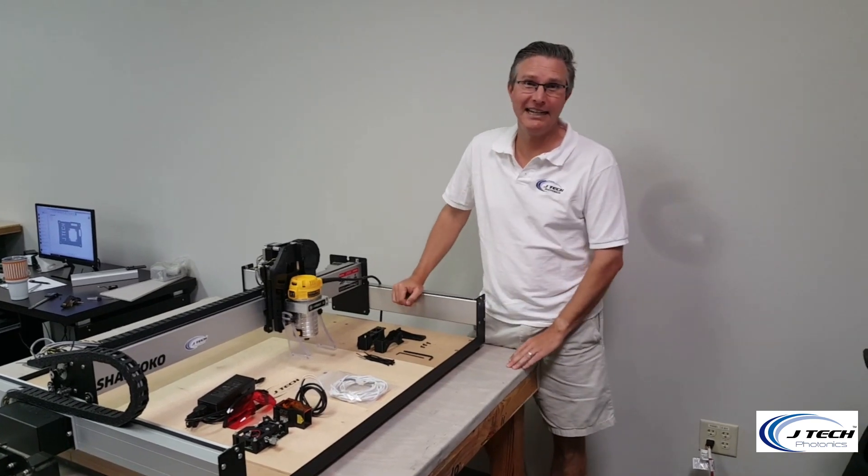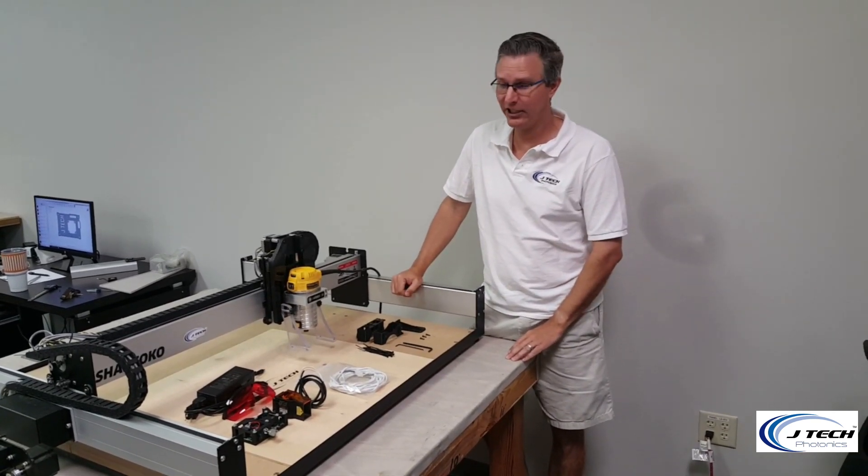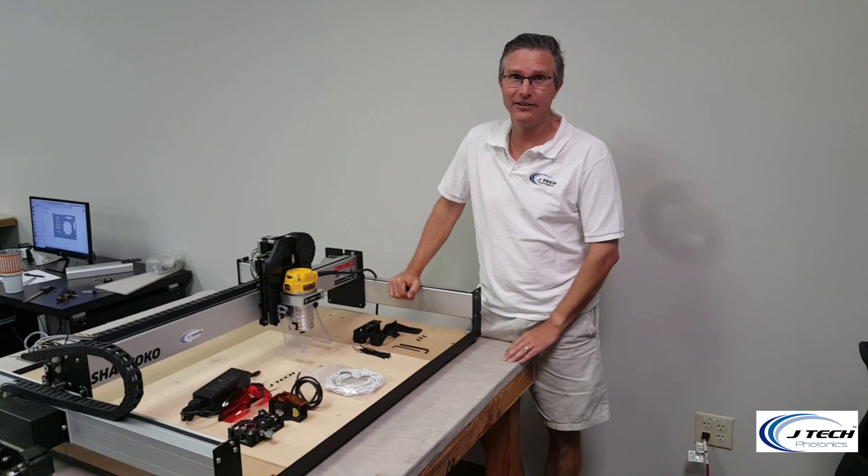Hi, so we're discussing today how to install the JTEC Photonics Laser System on the Shapeoko 3.